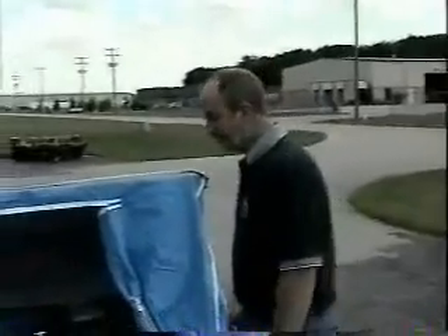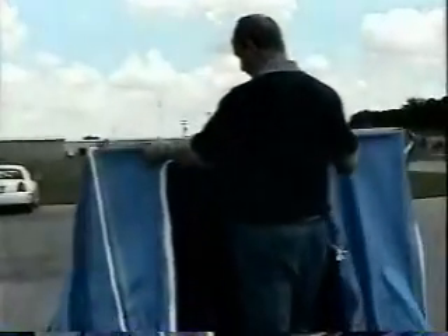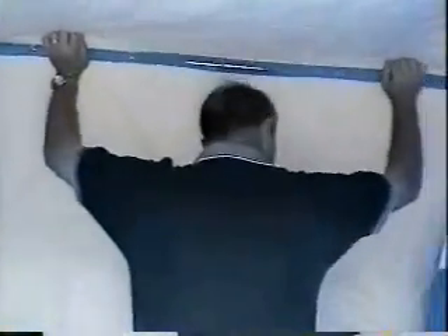Now you've got the snaps done. You just step up here and pull out on the poles until they pop into place. The front poles have two pops and you just want to make sure that they're popped in. The middle pole only has one, and then the back pole has two extensions as well.